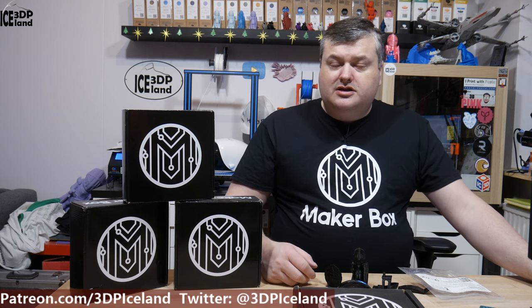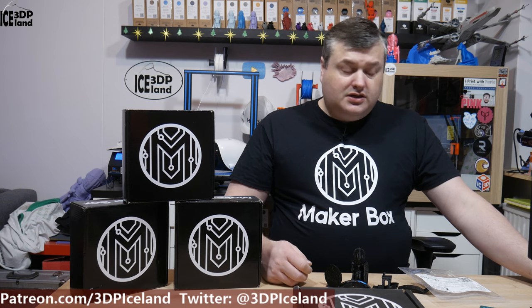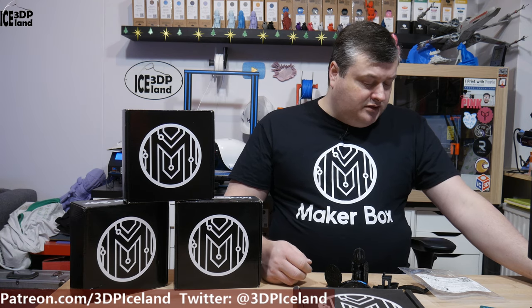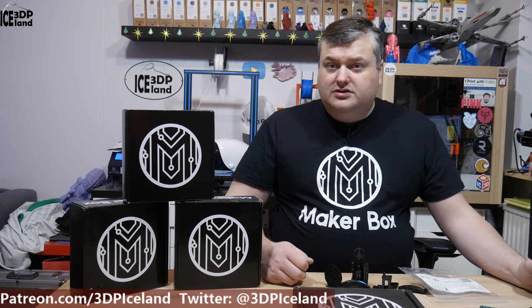Hello, my name is Martin and this is 3D Printing Atlant. In this episode of Makeup Box Mondays, I'm going to have a look at a PETG filament from Atomic Filament. It's a Carbon Fiber Extreme Black PETG — so Carbon Fiber infused PETG.